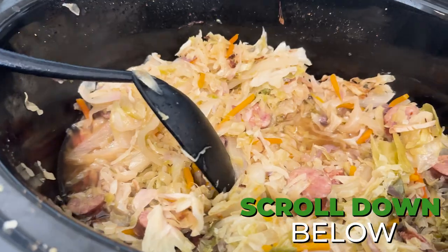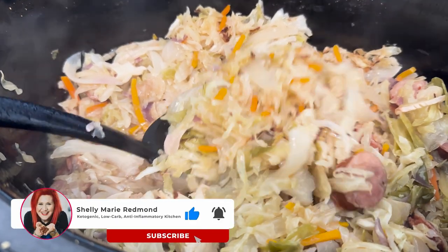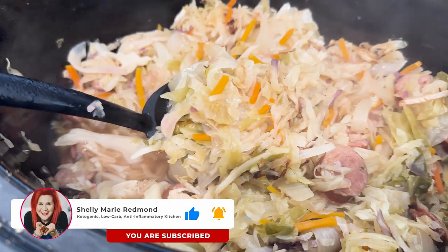Make sure you scroll down below for the recipe. And while you're there, download your free seven-day menu that is sure to improve your blood sugar levels and peel off some pounds. Much love, gang.